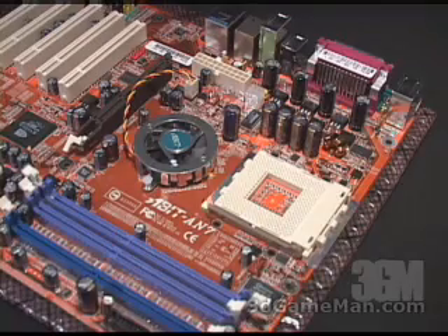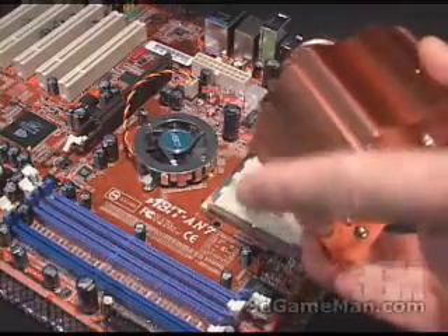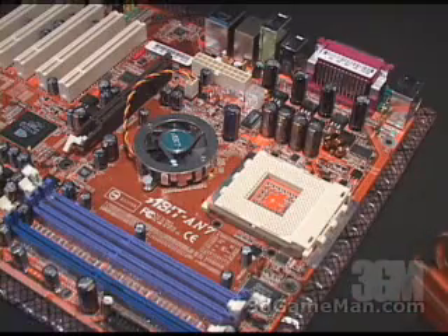Most coolers and heatsinks these days come with some kind of protective film on the base, and you want to remove that before starting the process of installing your heatsink or cooler.